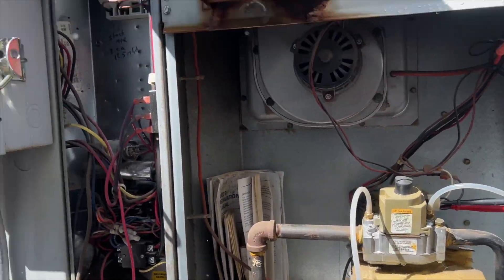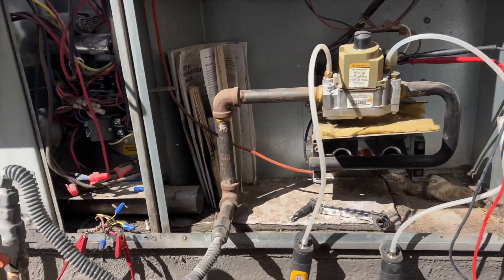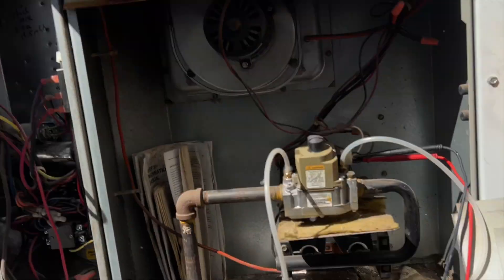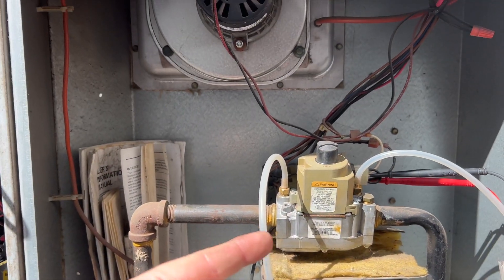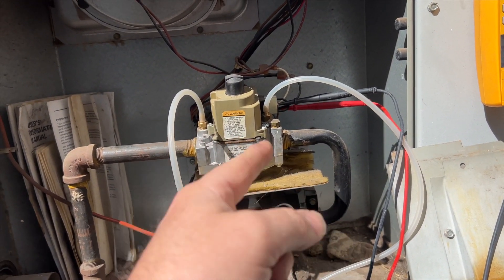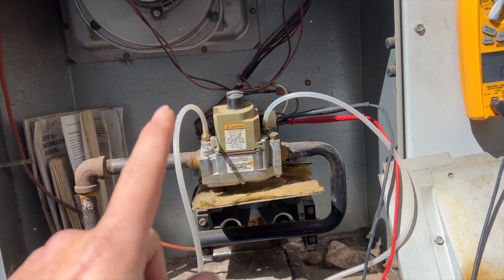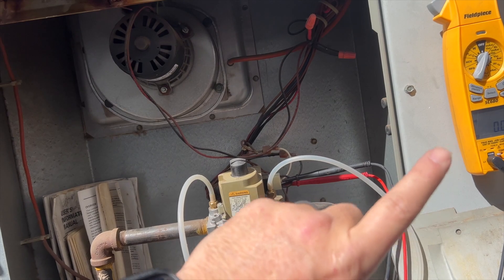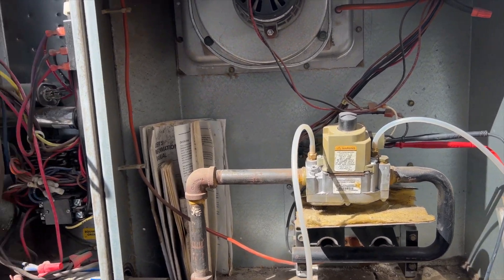We do have gas. I hooked up the manometer to the supply side — the blue hose is our supply side, the red is our outlet side. We want to see if the gas valve is indeed opening, so we're watching gas pressure. We also have a meter hooked up for voltage to make sure we're getting 24 volts to the gas valve itself, just to confirm it's actually receiving a call.